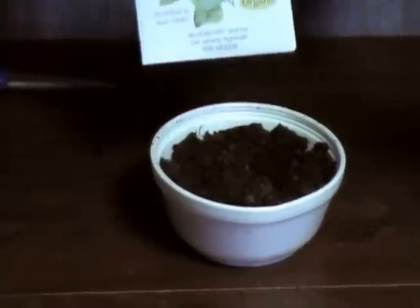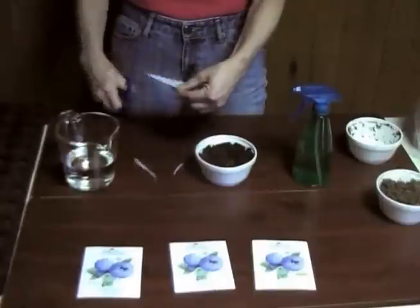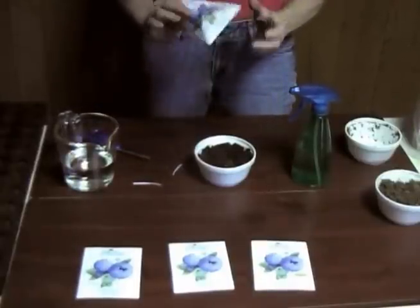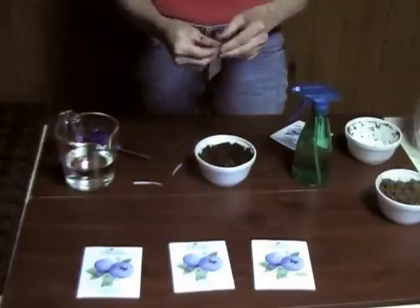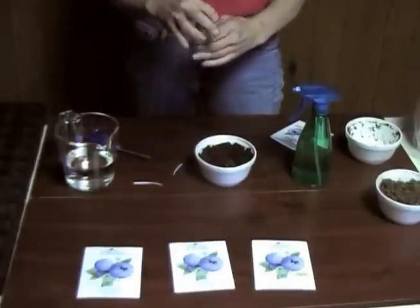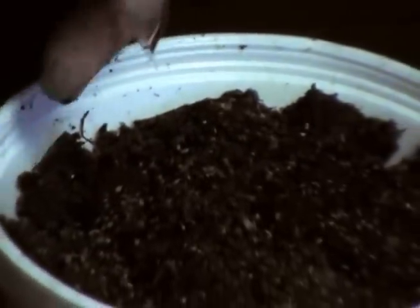We're going to be planting 500 seeds in this bowl. Open the top — we ship our seeds in little cellophane packets so that the seeds don't get everywhere and it's easier to plant. You want to plant them an eighth of an inch deep. Sprinkle them across the top of the soil and then mix the soil around a little bit. You can plant them in more than one bowl — 500 seeds is quite a bit to put in one bowl.